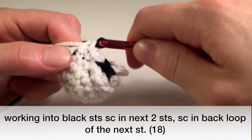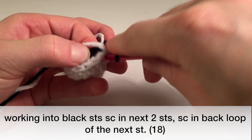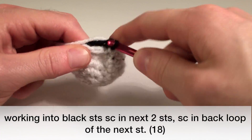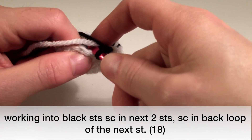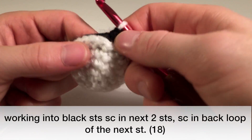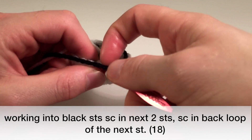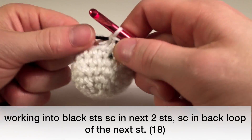Now we're going to change over to black and work into these black stitches again, making our second eye socket — working into both loops. Single crochet one in the next two in black, then change back to white. Work in the front loop: one, two. Now we're going back into the regular thing and working in the front loop to finish off our round. Pretty easy, and you can see how we're starting to get an angry looking skull.